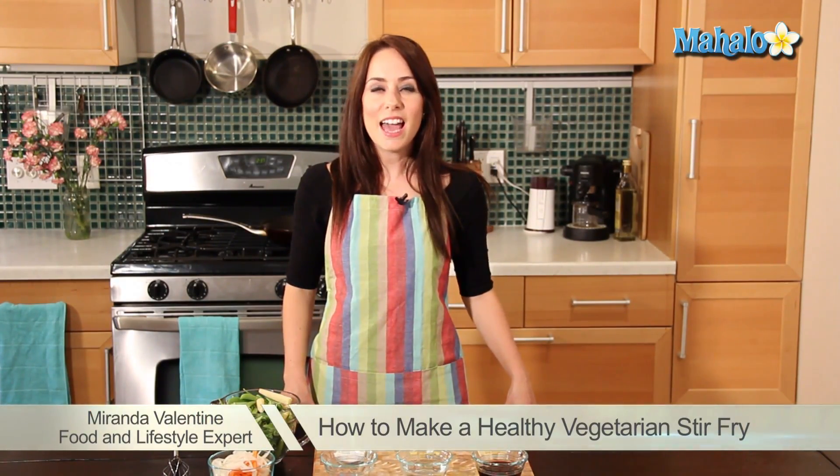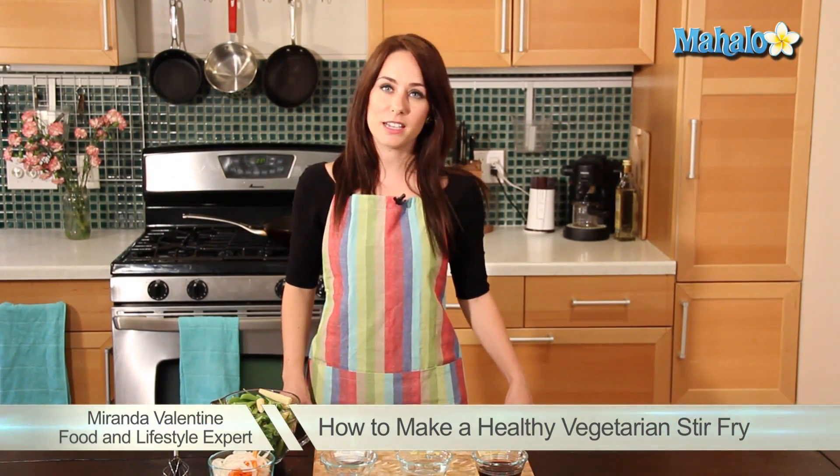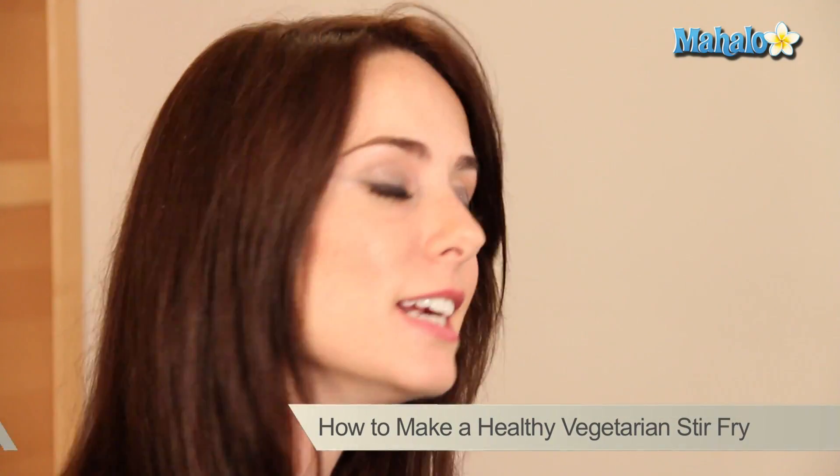Hi, I'm Miranda Valentine, editor of the lifestyle blog Everything Sounds Better in French, and I'm here today to teach you how to make an easy healthy veggie stir-fry.